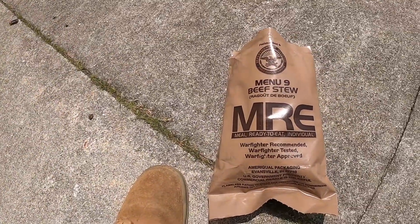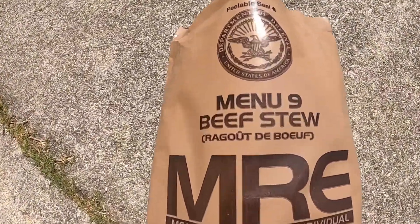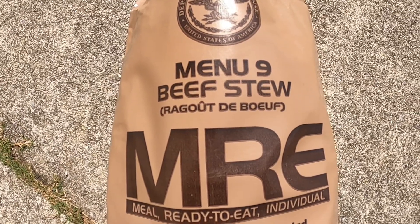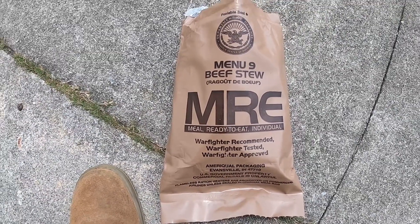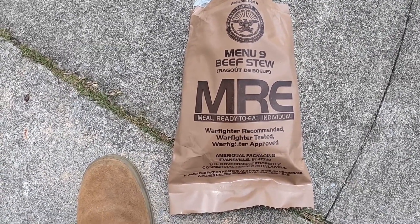Yo, what's going on everybody, it's the kid KT and this is a beef stew MRE — my favorite MRE. Purpose of this video: I'm gonna be showing you guys how to properly activate your MRE heater.